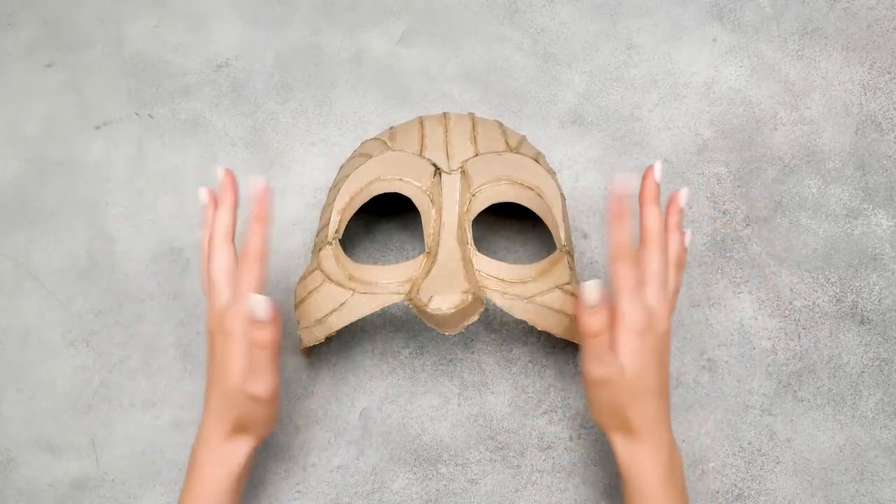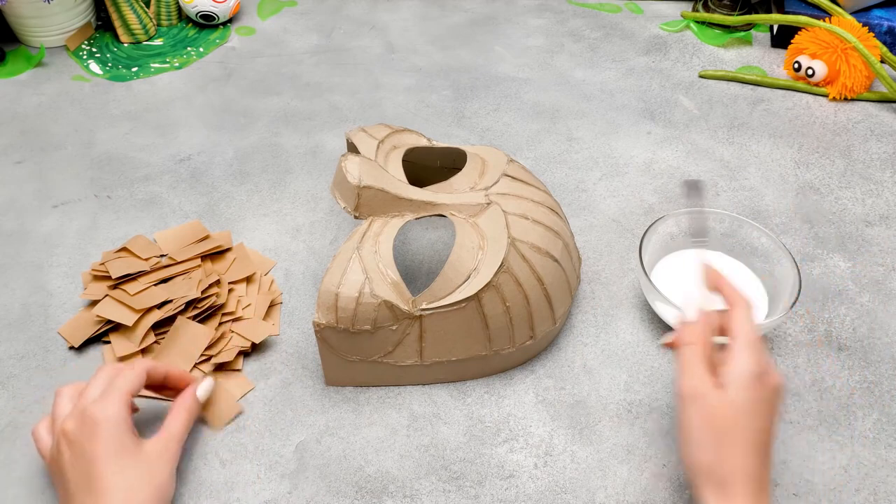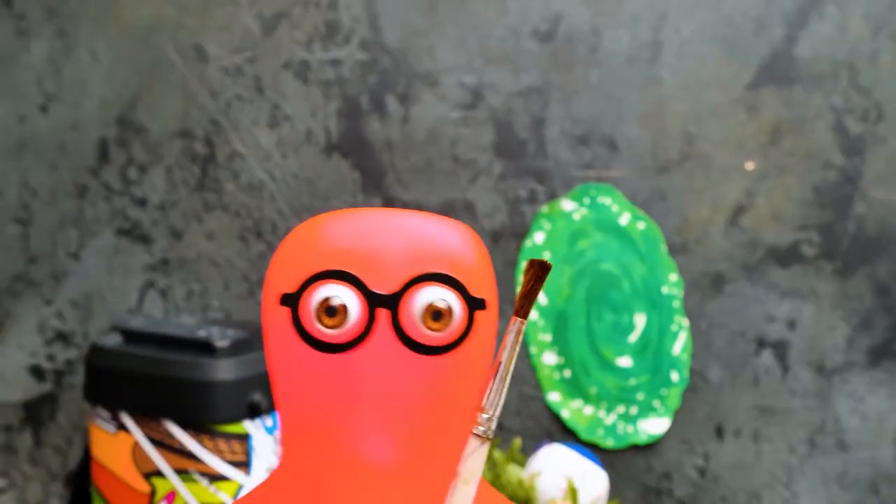Now comes the fun part! Woohoo! We'll glue the paper mache all over the head. For this, we'll need a brush, lots of glue, and paper pieces! I'm ready too! I'll be working on the lower part of Rick's face!